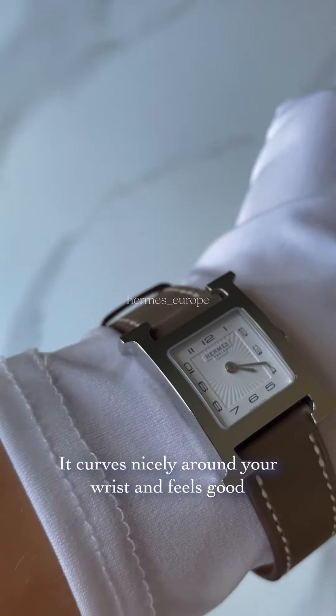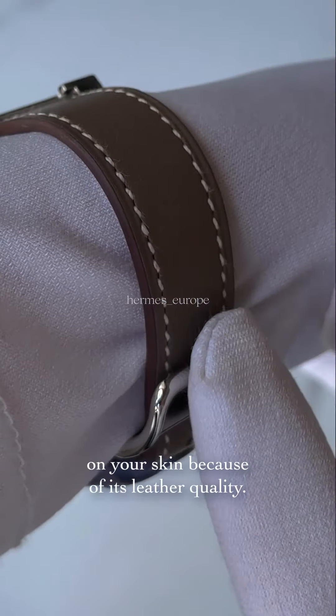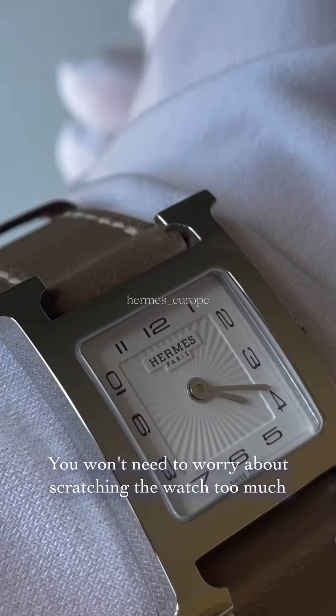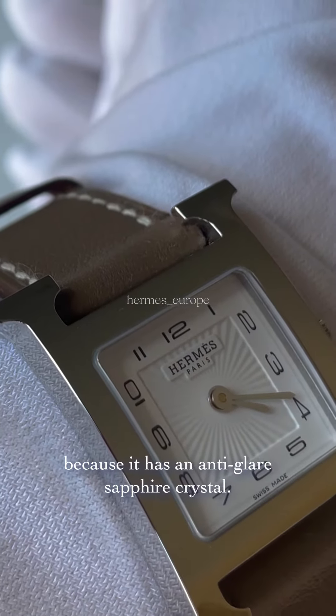It curves nicely around your wrist and feels good on your skin because of its leather quality. The watch is lightweight and comfortable to wear. You won't need to worry about scratching it too much because it has an anti-glare sapphire crystal.